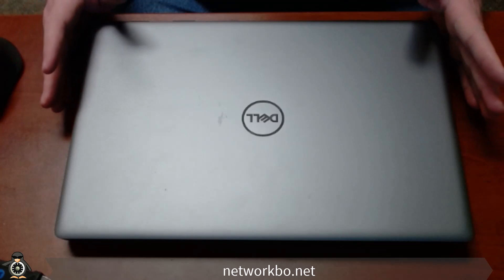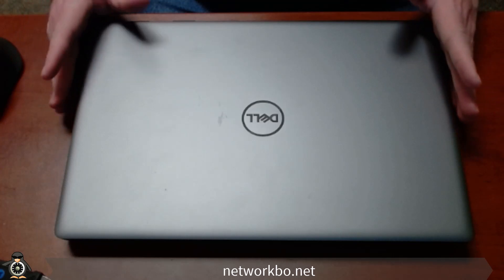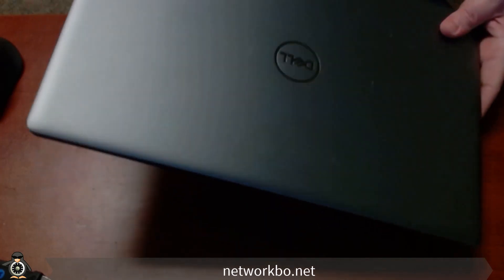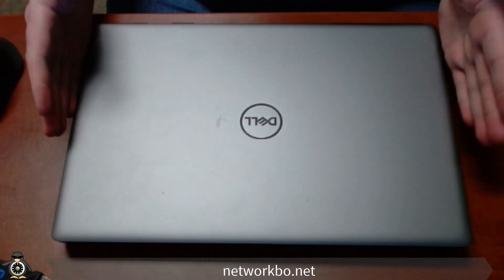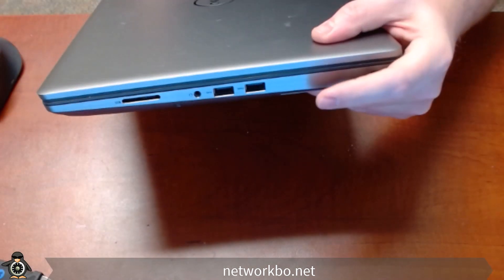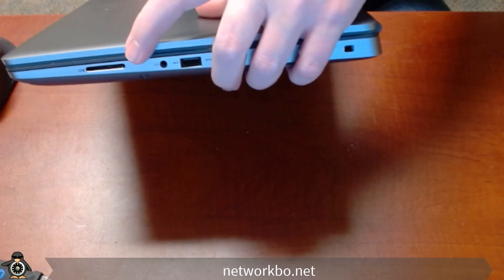Before opening up the computer to take off the keyboard, you'll need to look at the computer and make sure your client didn't leave anything plugged into it — any SD cards or anything whatsoever. As you can see, nothing is plugged into it. Here's the SD card slot, and it is empty.